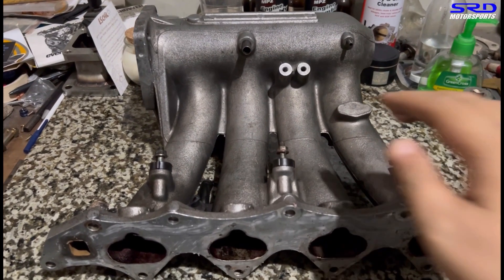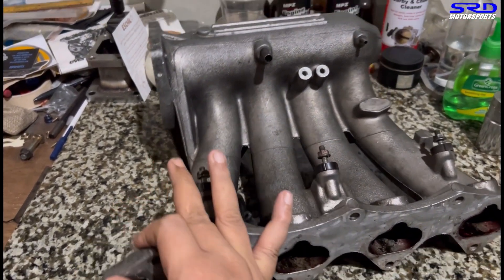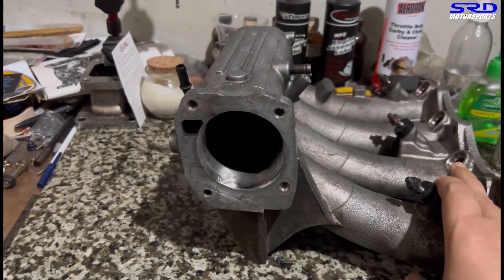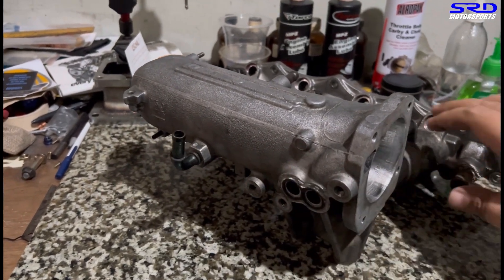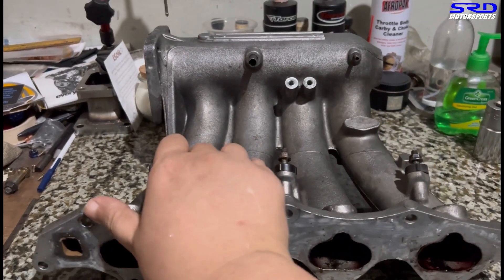So we get to it right away. Here's the P30 manifold. We're going to draw a line there across the plenum so we can have a guide when we cut it open. It's already port matched to 70mm throttle body — that's what the SIR is running. We scribe a line all the way to the back of the plenum so we have a guide when we try to saw it open.